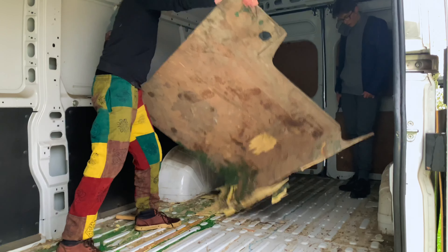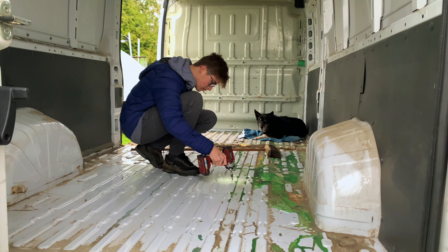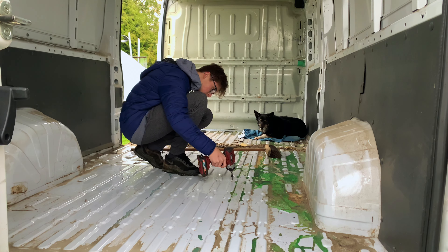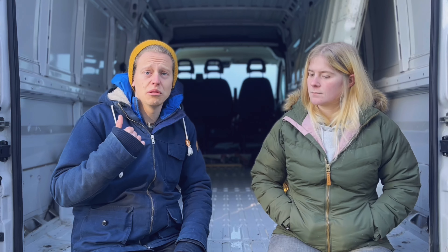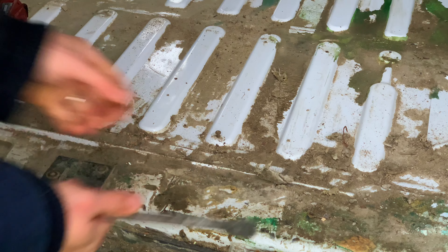We pulled up the ply — me and my younger brother — and that all went really well. Then we got to work taking the screws out of the floor, which basically hadn't come up with the ply. And then there was hardened paint, and loads of grout — a lot of grout — which was horrible to get off.